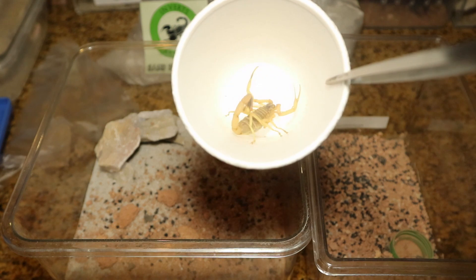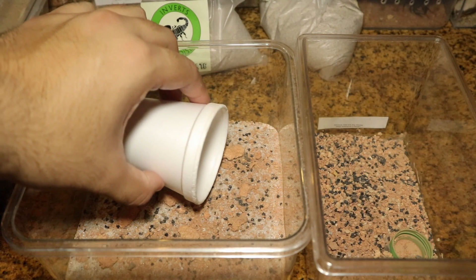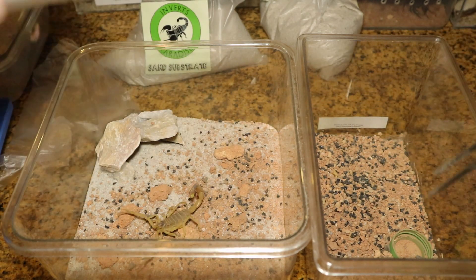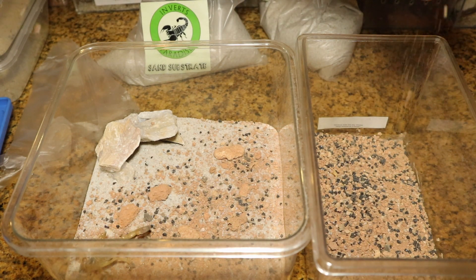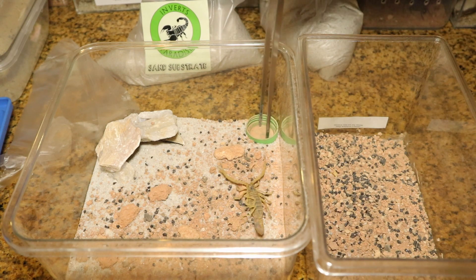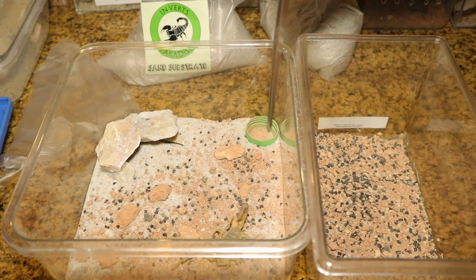Now time for transfer. Because it's refusing to come out, a little bit of a shaky shake — still not coming out. So a little bit of coaxing with the tweezers and he is out. Let's give it his signature bottle cap water dish. With that done, we fill it up with a little bit of water and this enclosure is done. This rehousing is done.